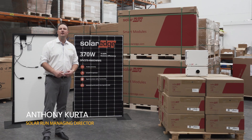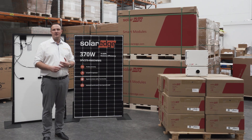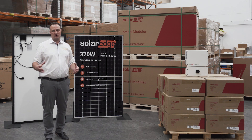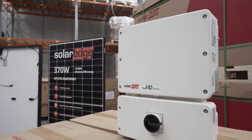Hi, my name is Anthony from Solaron. Today I want to introduce you to SolarEdge. SolarEdge's headquarters are in Israel and the head office in Australia is in New South Wales, and they've got staff all across Australia. Today I want to introduce you to their solar panel and inverter combo.